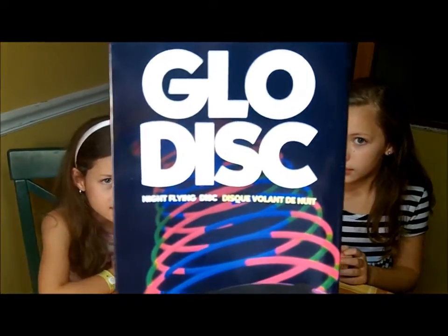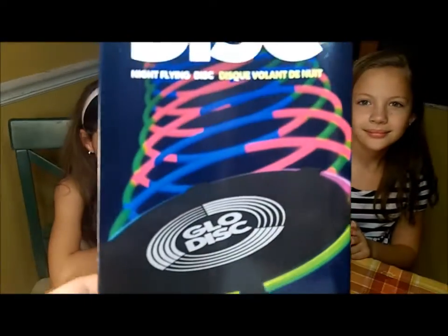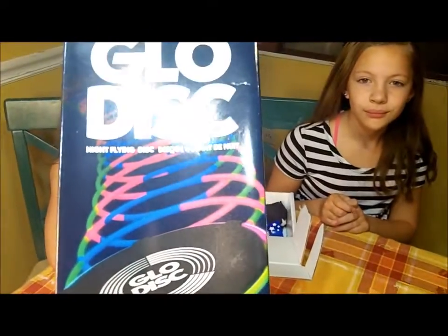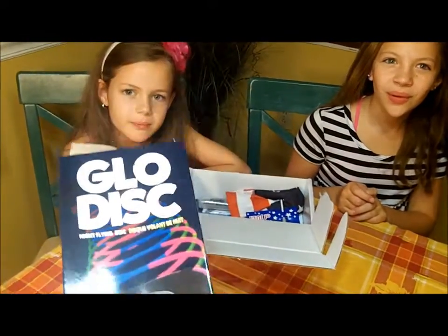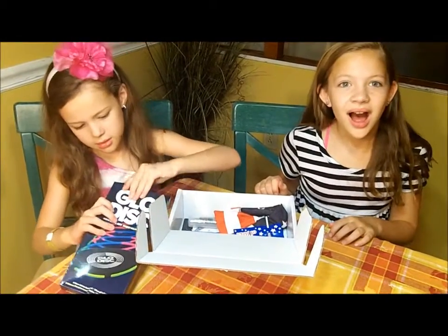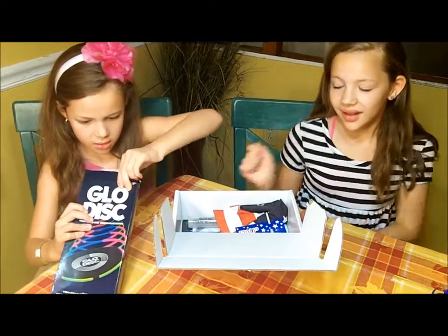This is a glow disc — a night flying disc. It's got little glowy things, and it's got nine glow sticks included. Basically, you put together a frisbee that glows in the dark, which is perfect for the 4th of July celebration. We will definitely be playing with that. And I love frisbees! Me too. We'll have fun playing with that and we'll be able to see it in the dark.